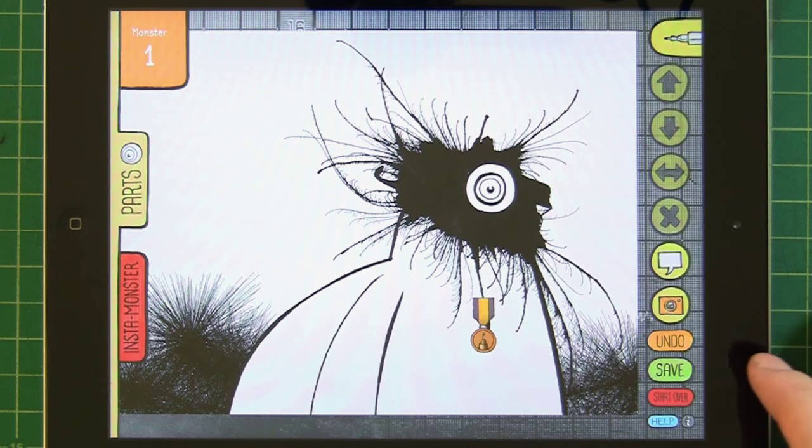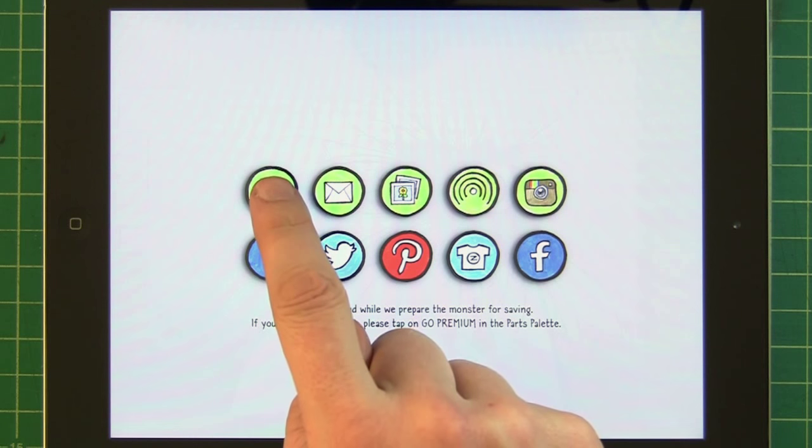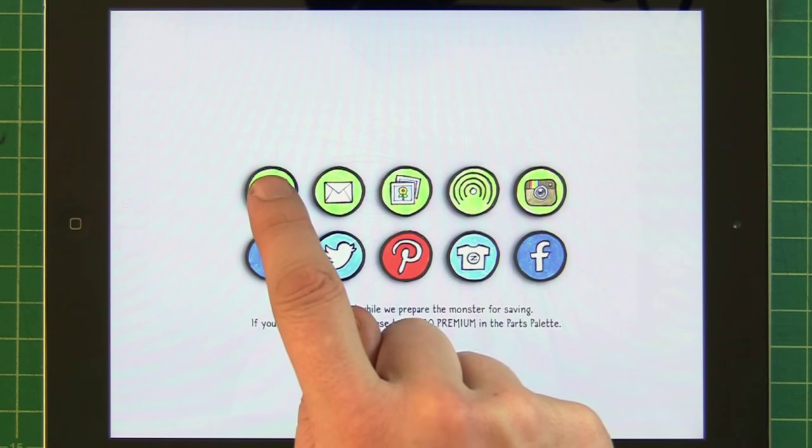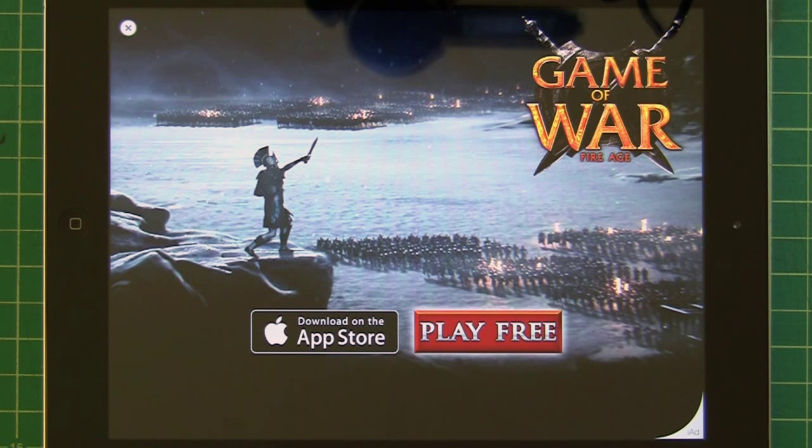Now the big thing is saving. It used to be that you could only save this as an image, but now in the new version you can email the monster, save it as a photo, or post it on Instagram, Tumblr, Twitter, Pinterest, Zazzle, or Facebook. If you're near another iOS user that also has the app, you can use AirDrop to send monsters back and forth. The big thing is this little key — tap on it and you can now save the monster in an editable fashion so you can come back to it later. Premium users save instantly; freemium users will see an ad.